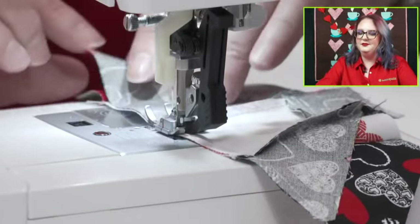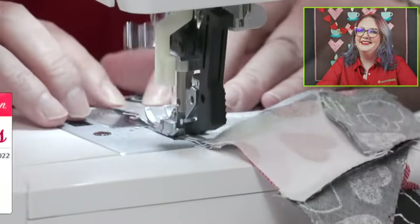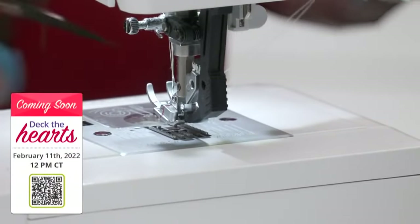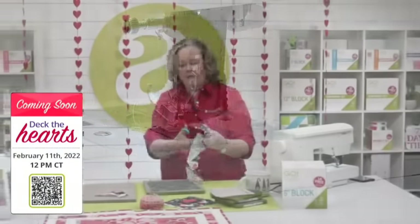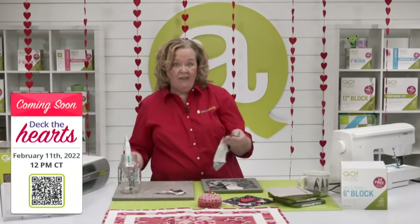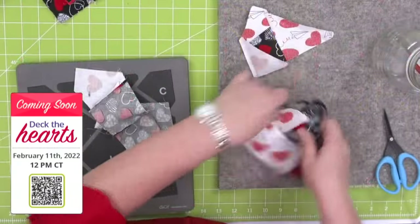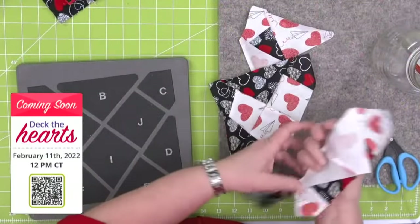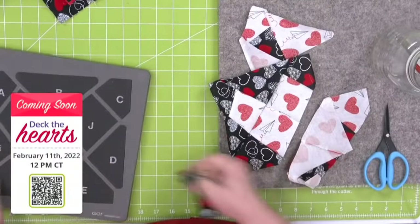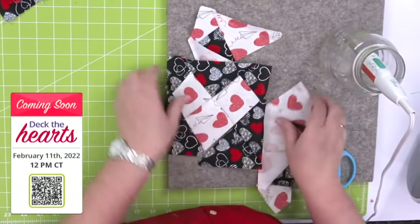Friday, in celebration of the whole Valentine's week, we have a special event on Friday, February 11th at 12 noon Central Time. Erica and I will be here — it's a new trunk show called Deck the Hearts. We're going to share tons of fun ideas for Valentine's Day that you could just make in a hot minute.